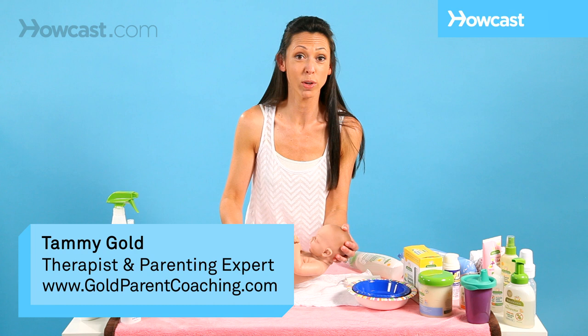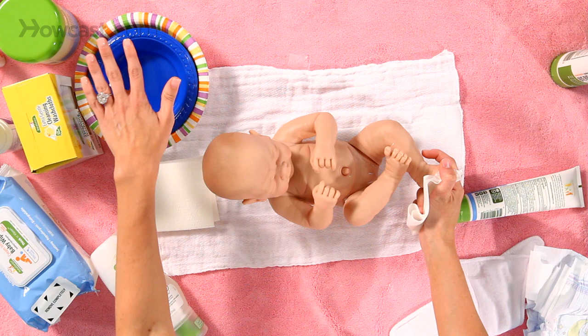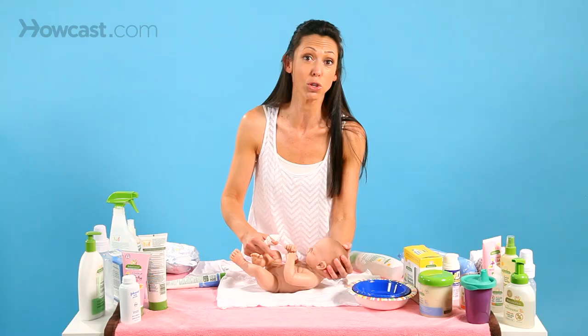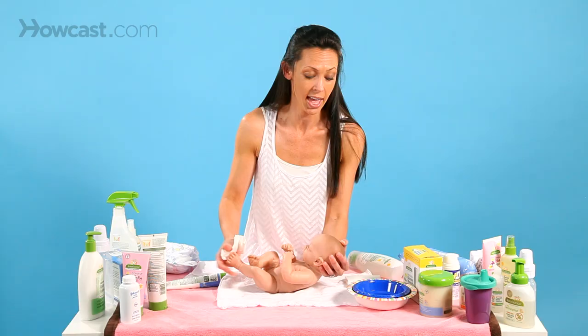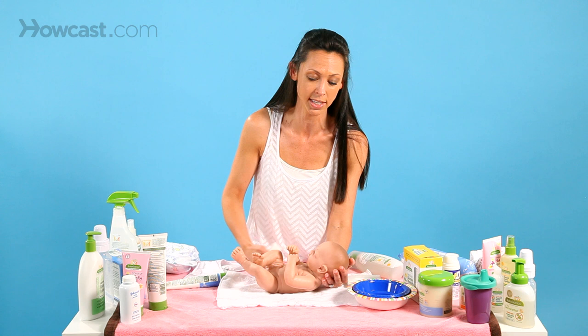We are going to give a newborn a sponge bath. You want to have all of your stuff lined out — a bowl of water. When the baby has their belly button you don't want to submerge them into water, so you put them on a towel and get everything you need right at your fingertips so you can always maintain that their head is flat or their head is held.